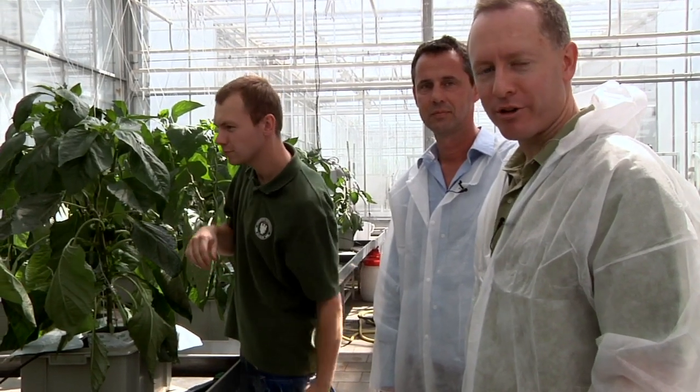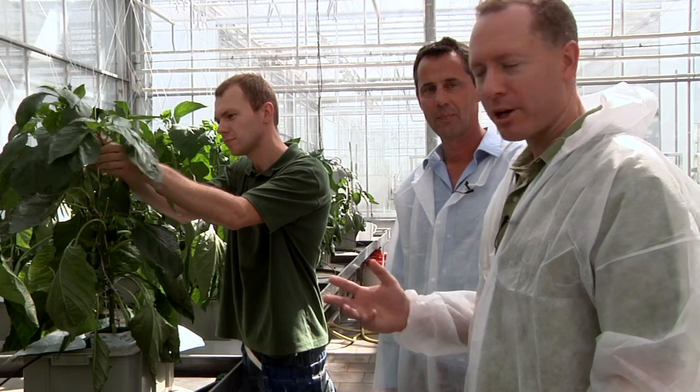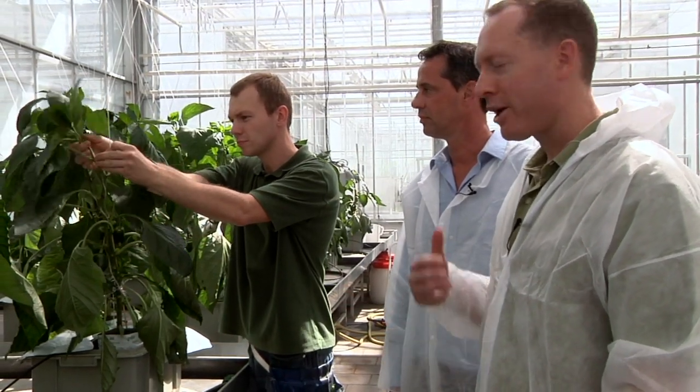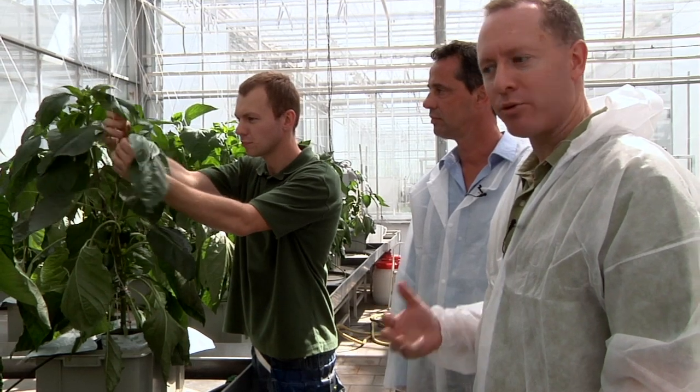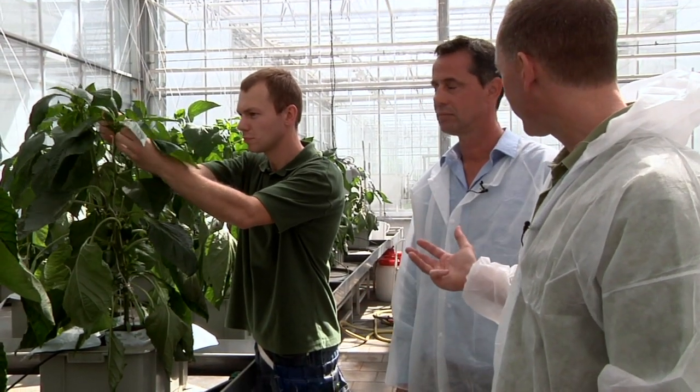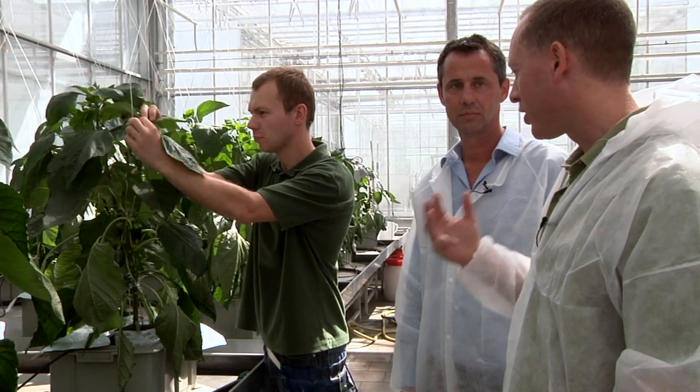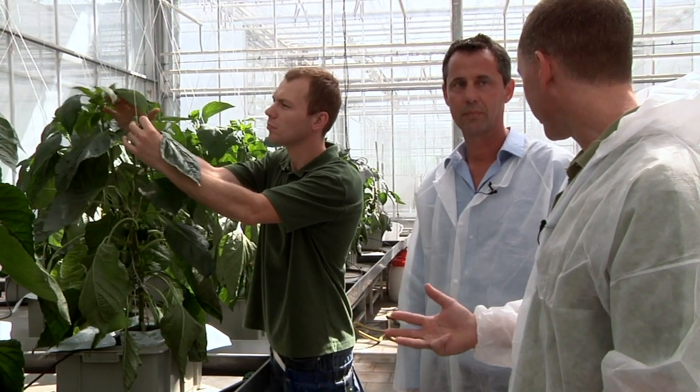We're now going to talk a little bit about water, which is certainly an important issue with greenhouse sustainability. Especially in the Netherlands, a lot of crops are produced in hydroponic systems, and over time different nutrients accumulate. This experiment is focused on the accumulation of sodium and how to expel it, is that correct?